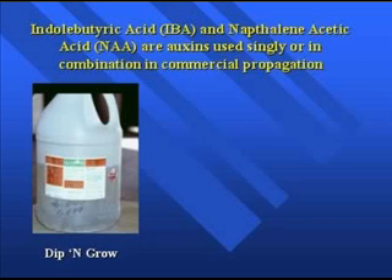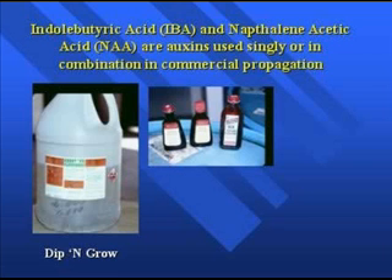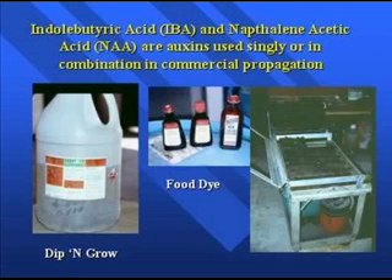You can buy these concentrates and dilute them down because you're not going to use a very high concentration of auxin. One trick of the trade in the industry is using food dyes — if you're working with 1,000 parts per million, 2,500 parts per million, and 3,000 parts per million, it's really easy to confuse concentrations. By putting different food dyes from the local supermarket into the respective concentrations, employees can easily identify the right solution — for instance, the green-colored one is the one to use when dipping junipers in auxin. It's a slick way to make sure you're using the right concentration.